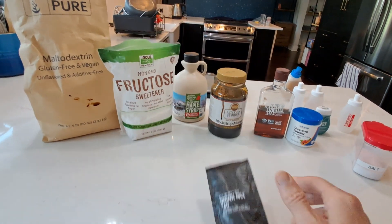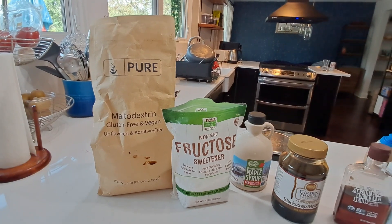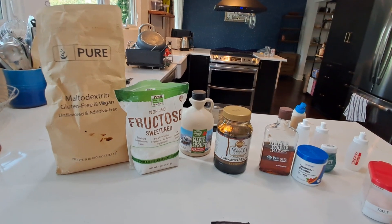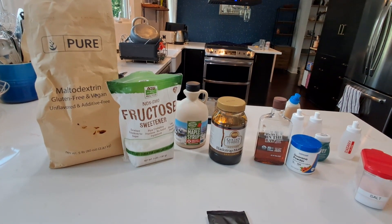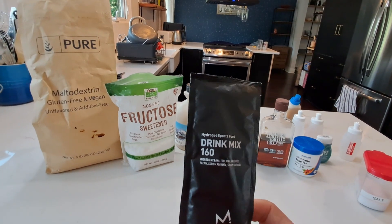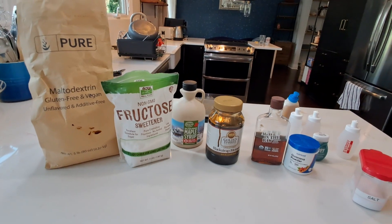If I take maltodextrin off of Amazon — a giant bag — and I just throw that into my bottle and start dissolving it, it will clump immediately. You can blend it, but you can't just throw it in on the bike. So that's actually a big reason for using these commercial products. But really, what you're getting for your money — you can buy the maltodextrin and the fructose, which are the actual fuels.